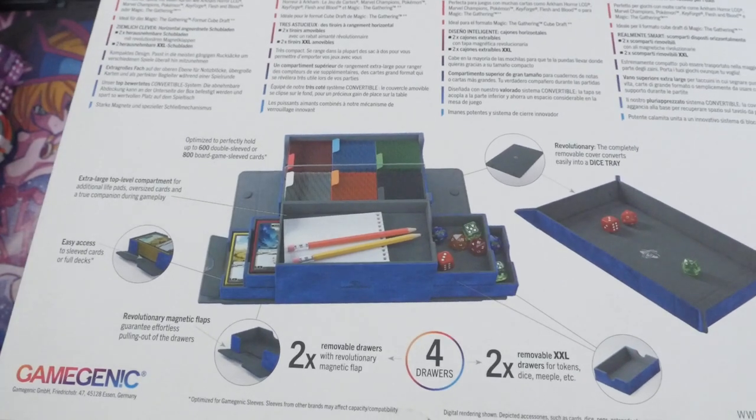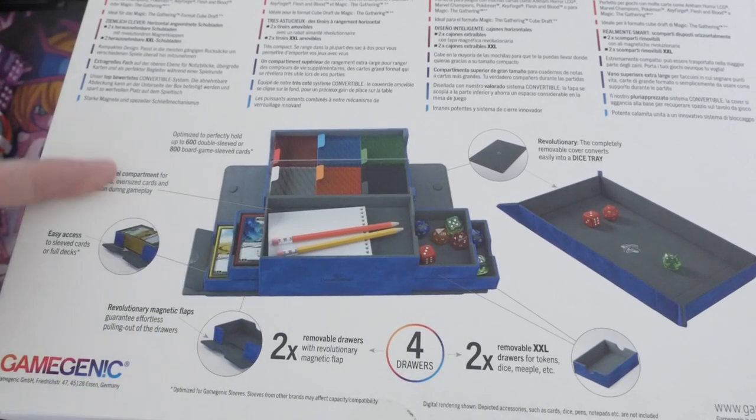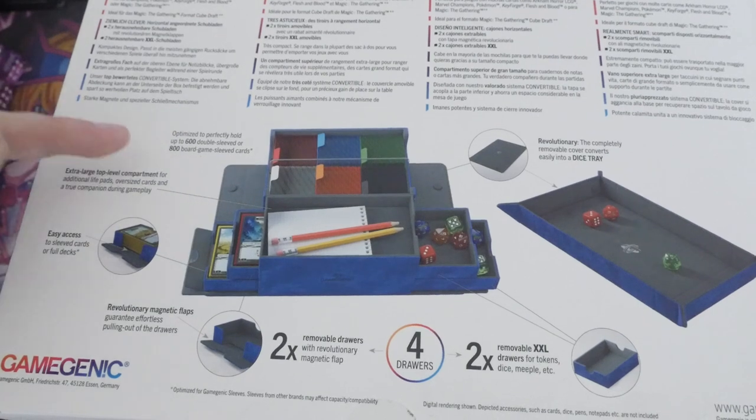These retail for around about £60 to £70. It's something I thought would be pretty cool because a lot of people have asked me how I store my cards. I store my cards in loads of different ways, and this was something I hadn't had before that I thought would be cool to get and review for you. As you can see from the detail on the background, it can hold up to 600 double-sleeved cards or 800 board game sleeved cards.